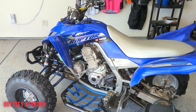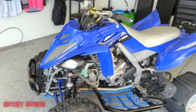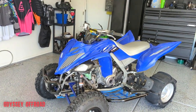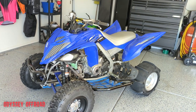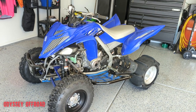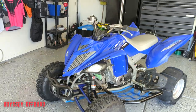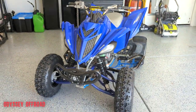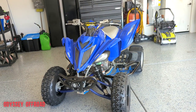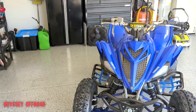As far as maintenance goes, I change the oil extremely regularly - probably more often than most of you watching. I've had it for two years with 80 hours and I've changed the oil six times, so that's averaging about 12 hours per oil change - 15 hours at most I've ever gone on an oil change. She runs good.